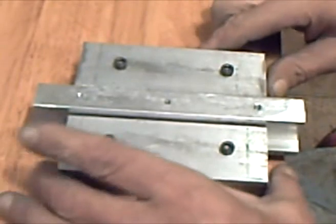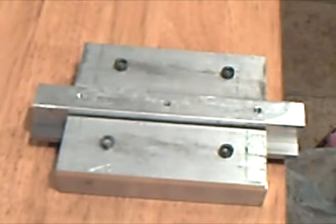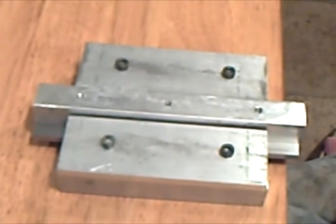Next is to mount it on the post on a base. Then I'll be hooking up the welder and see what we can fry with it — and that'll be in part two. Thanks for watching.